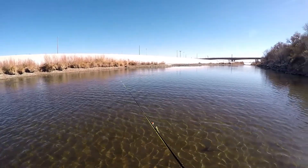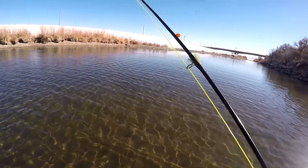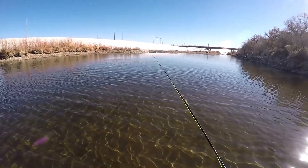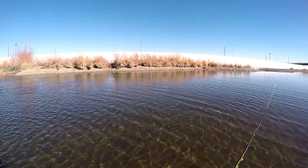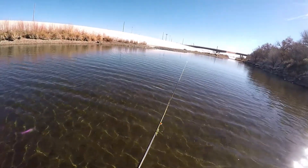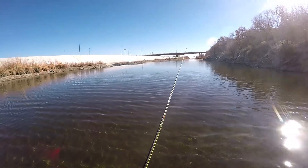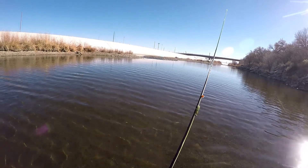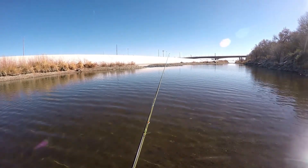The woolly bugger on here has got really heavy lead eyes and a little flash in the tail. This will be the section we're gonna work today. I'm not gonna try to make a big movement like I normally do and fish two miles of the river with the fly rod — that just takes a lot to do. So I'm just gonna work this one section today and we'll see where it ends up.